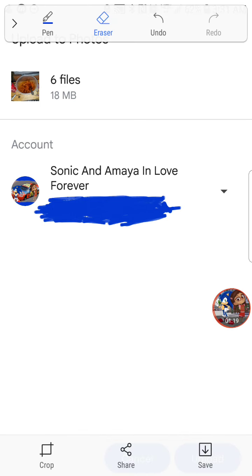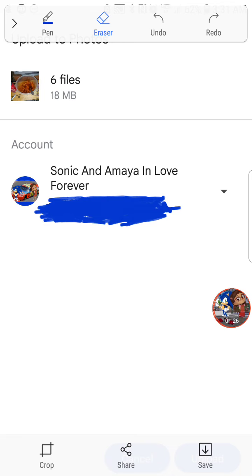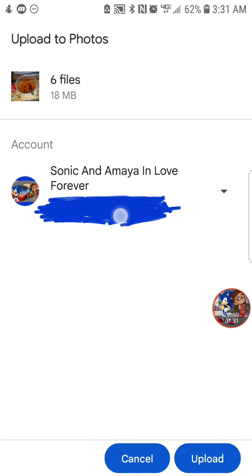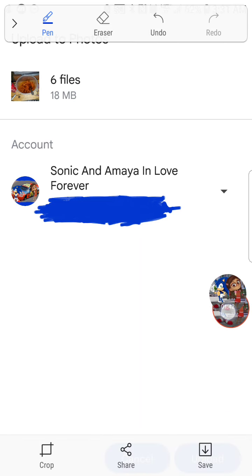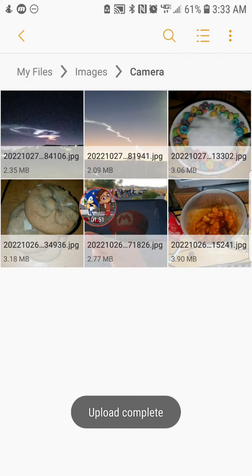I have my email blurred out there. Now, tap where it says 'upload' — tap the upload button that's right there on your screen. Once you do that, let's go ahead to the next step.